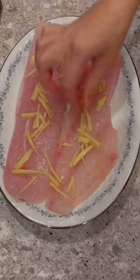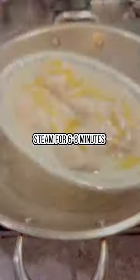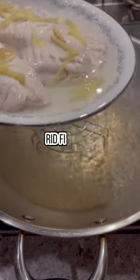Place some ginger on the fish and then steam the fish for five to six minutes depending how large your fillets are. Remove the excess liquid from the plate then add your green onion.